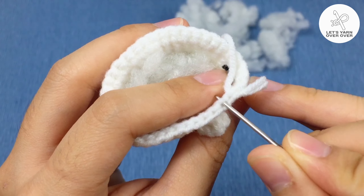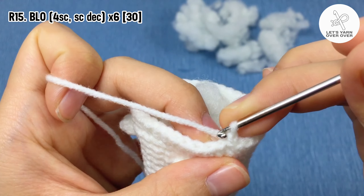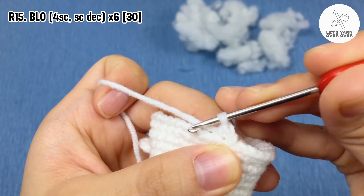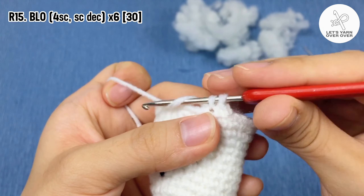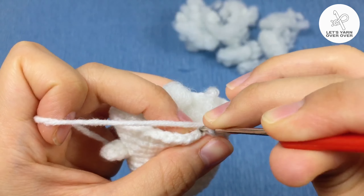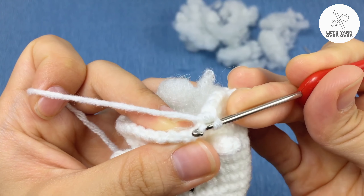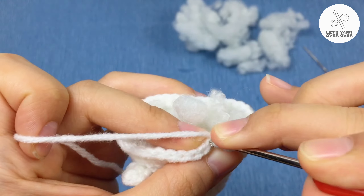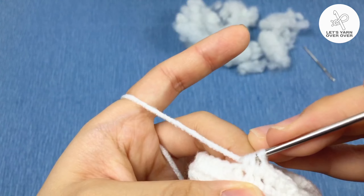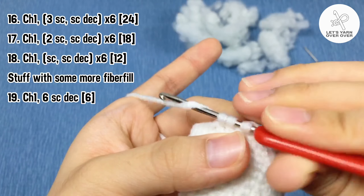Round 15: this round will be worked in back loop only. Chain one, make four single crochet, then a single crochet decrease. Repeat four single crochet and a single crochet decrease five more times. From rounds 16 to 19, we will decrease six stitches in each round.